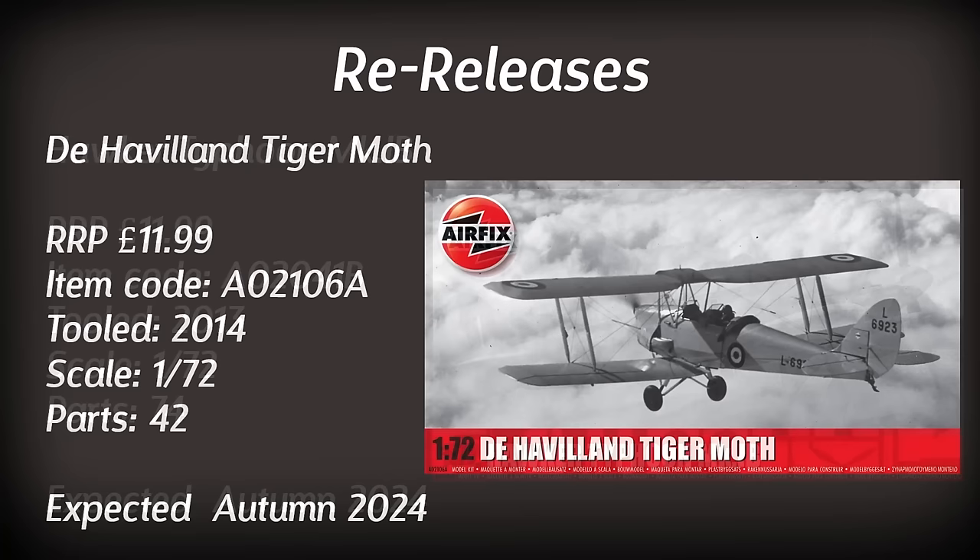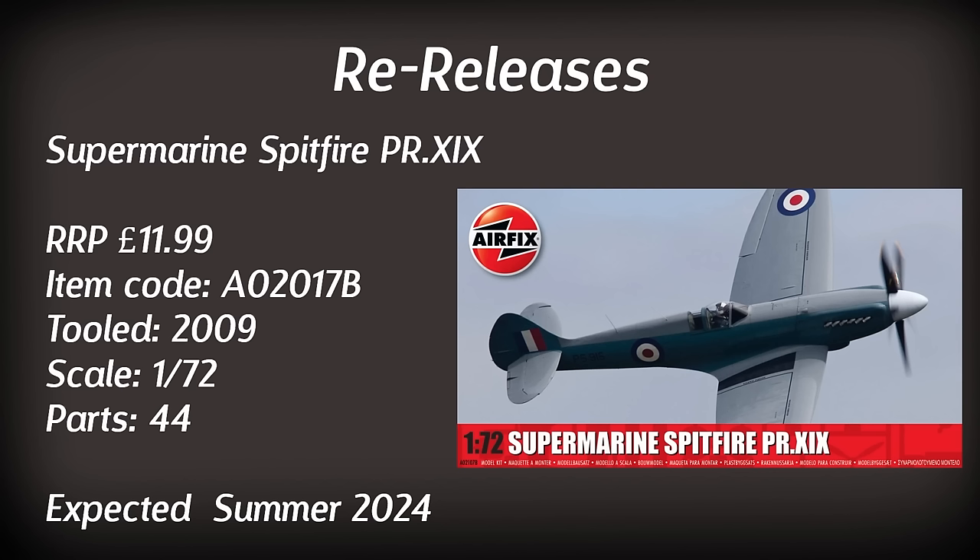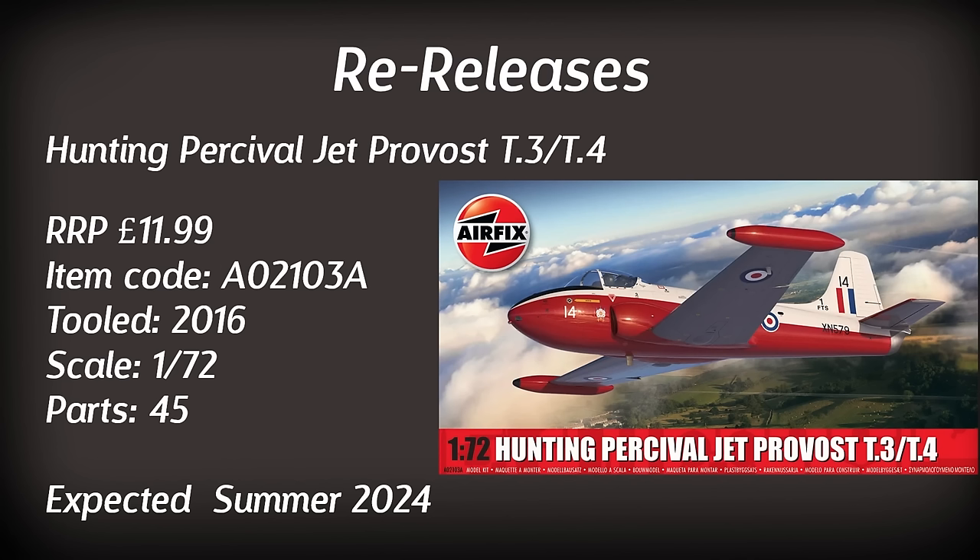Another aircraft requiring some rigging is the de Havilland Tiger Moth in 1/72nd scale — a little bit on the older side of the newer Airfix releases. I do have the 1/48th scale version in the stash and that looks quite nice, so this will probably be a fairly nice build as well. Moving on we've got the Spitfire PR19 in 1/72nd scale, expected towards the middle of the year with some new paint schemes. If you're into Spitfires this would be perfect, however I probably have more than enough to be getting on with. Up next is another aircraft in a few different paint schemes — retailing for just under £12, it's not going to break the bank and you should be able to see this one towards the middle of the year.